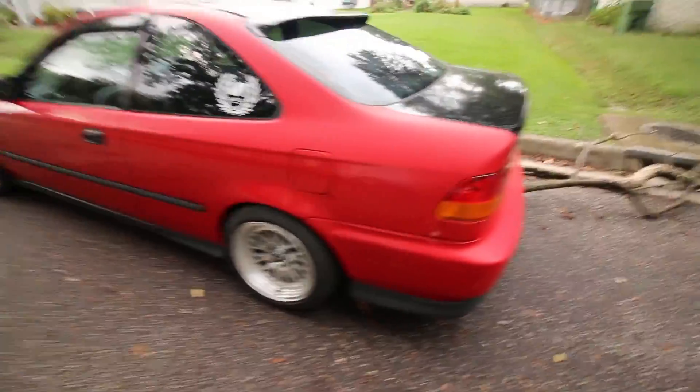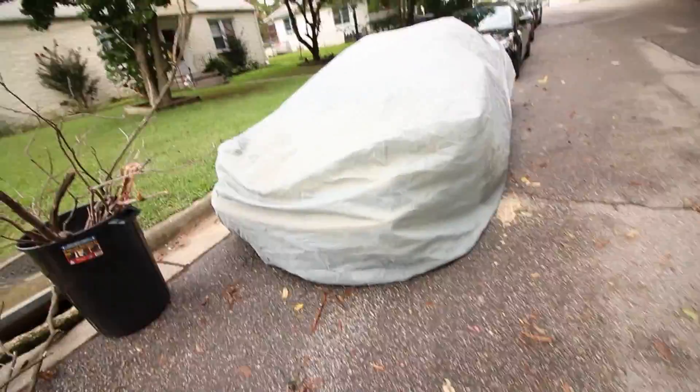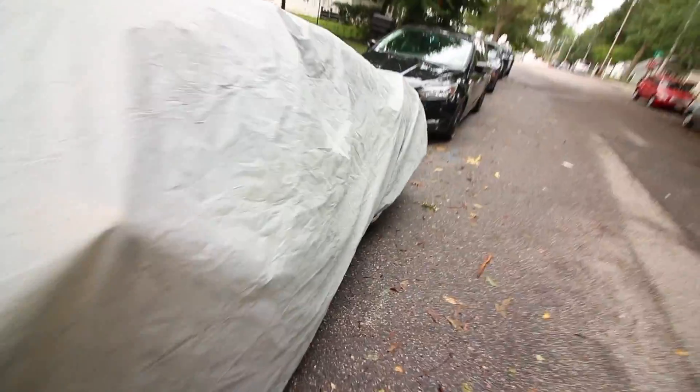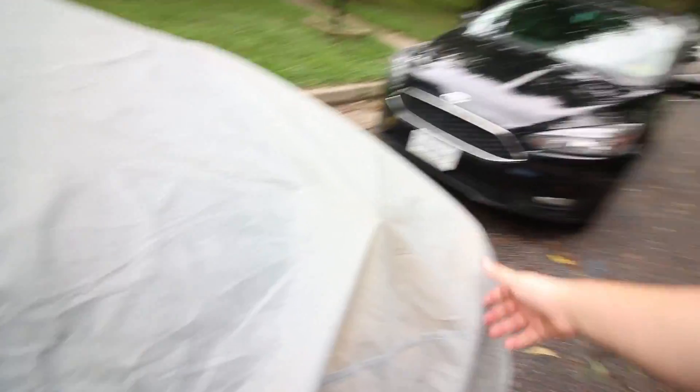Compton picked up this really clean EK — it's clean. I mean, it's basically bone stock for the most part. Of course it's lowered and on wheels but that's about it. And here it is — of course it's under a car cover, but let's go ahead and take the car cover off and show you. I did get this for a steal.